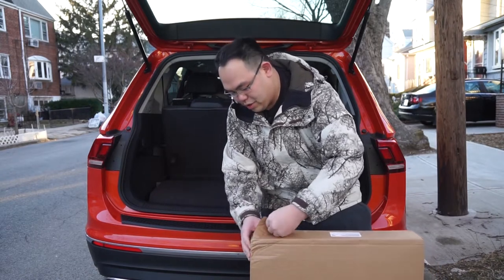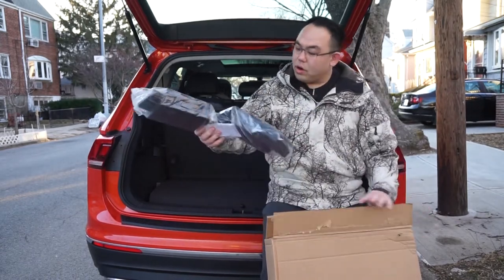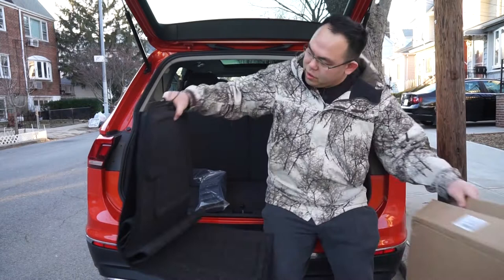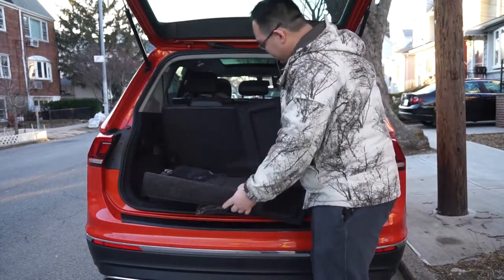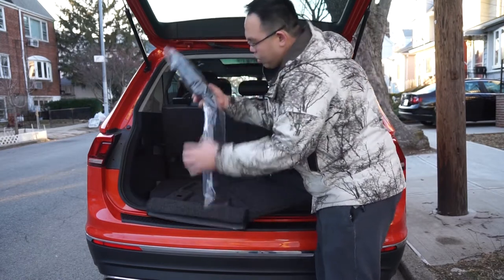This is glued on very tight, as you can see. I have the cargo blocks and the actual rear seat covers over here. It's multiple pieces — you've got a left side, a right side, and the actual back. Let me put these cargo blocks down.